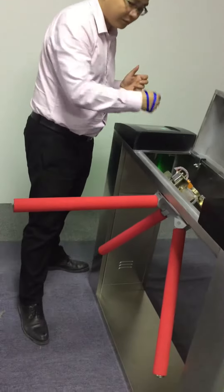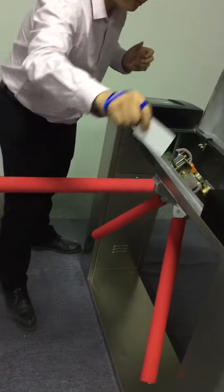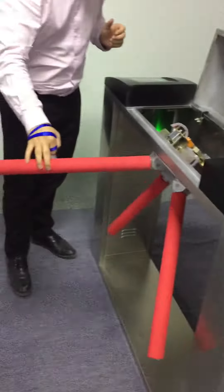This one lets us set the hydraulic lamp because the power lets us set it at zero. Then when we touch the card, you can hear this noise — this noise is very big.